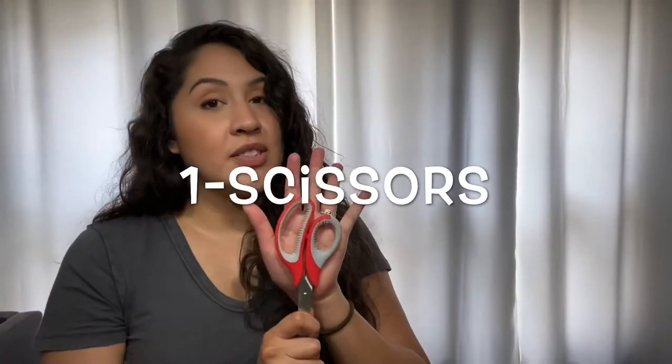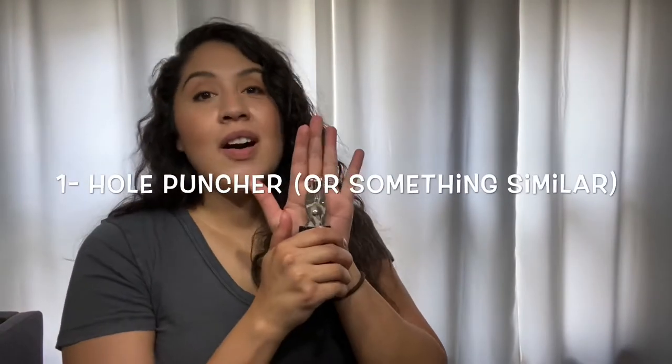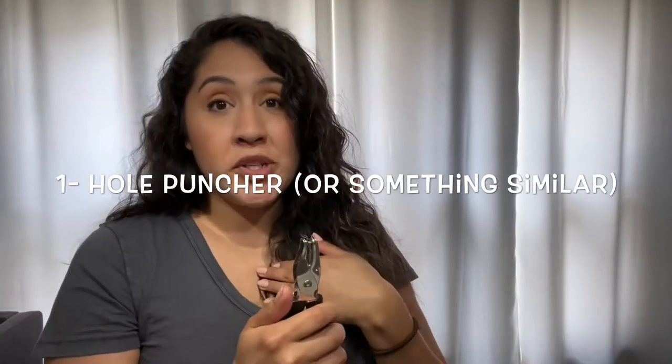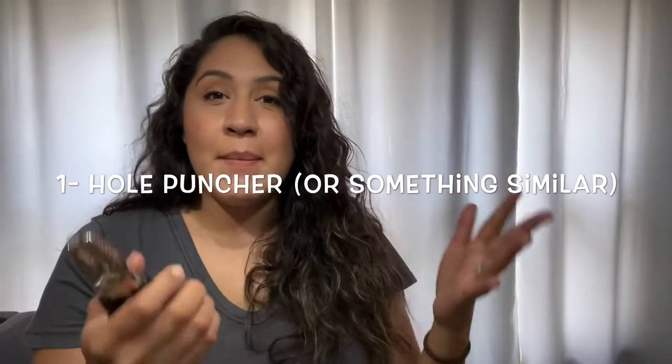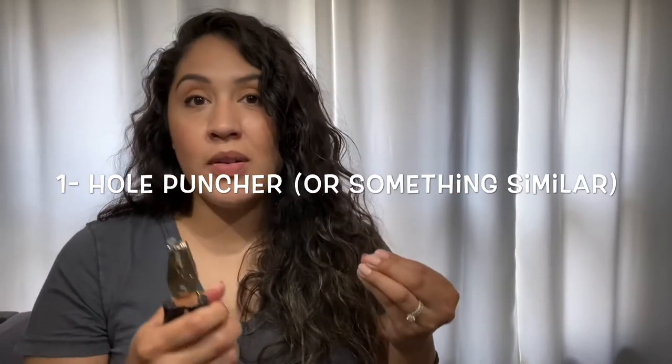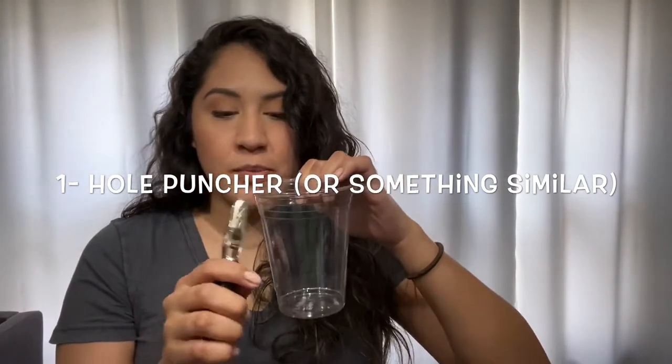Another item you will need are some scissors. Be sure to have an adult near you when you are using scissors. And last but not least, I have a hole puncher, but not everyone has a hole puncher and that's okay. So I'm asking just for something sharp enough to punch out some holes. So not that many items.